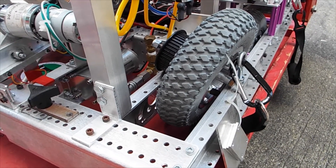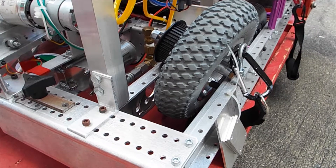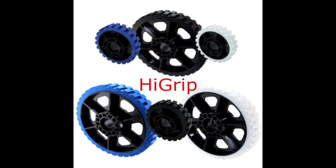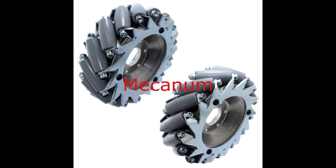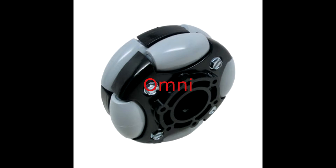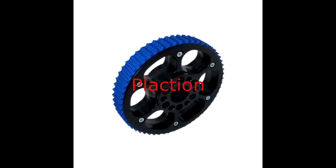Here are some pictures of robot wheels pulled from AndyMark's website. We have high-grip and smooth generic wheels, mecanum and omni wheels, and finally plexion wheels. Wheels come in different diameters and thicknesses, and each has its pros and cons. It's your job as a designer to consider the trade-offs before selecting a set of wheels.